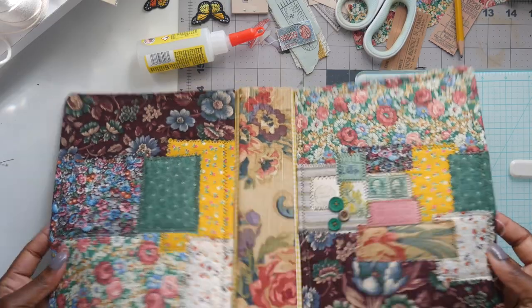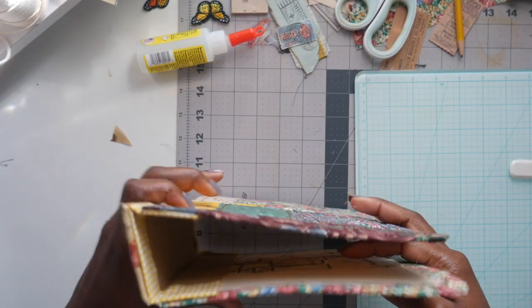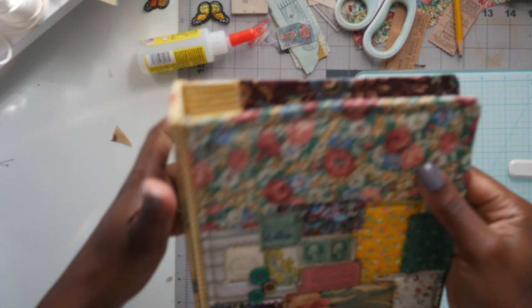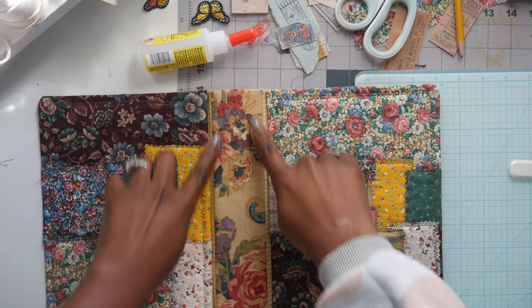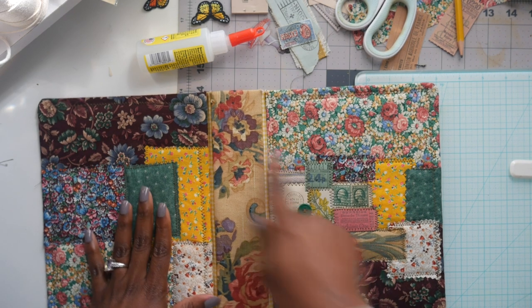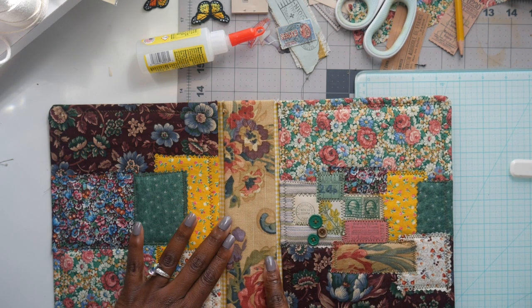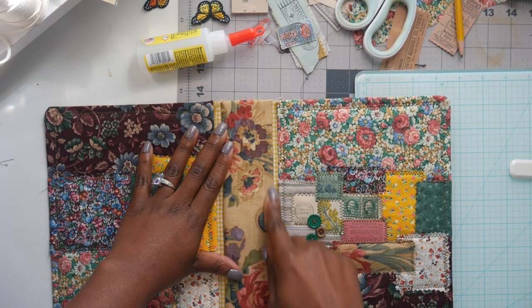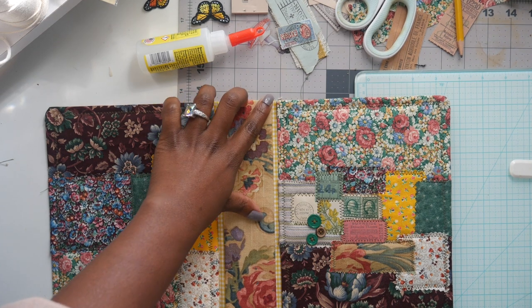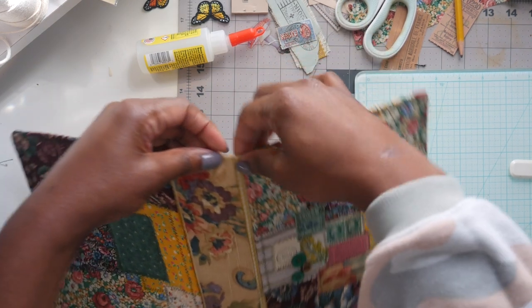Everything is glued down and ready to be sewn. I take it to my sewing machine and sew the spine piece. You can see how that extra gusset looks — I love it. I go down each side of the spine, hitting the floral and the yellow checkered fabric down the spine. Then I take it and sew along the edge all the way around the journal cover. I'll come back and show you exactly what it looks like once it's done.